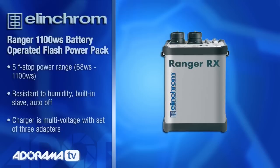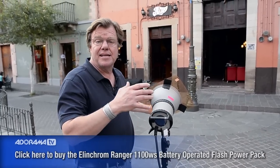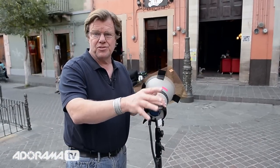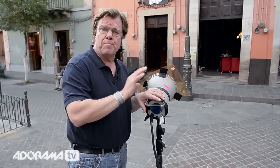Outside the coffee bar, we have an Elinchrom Ranger with one head. We have a half-cut CTO, a little bit of a warming gel, and we're going to fly the light through the doors of the bar back there. It's getting late afternoon, the sun is disappearing, the light is kind of soupy, and I want to spark a little bit of highlights. If you put your light far away from your subject — contrary to what we often talk about, pushing the light in close to make it wrapping and diffuse — in this instance I'm pushing it away because I want it to behave like the sun, as a hard spectral source from a great distance.